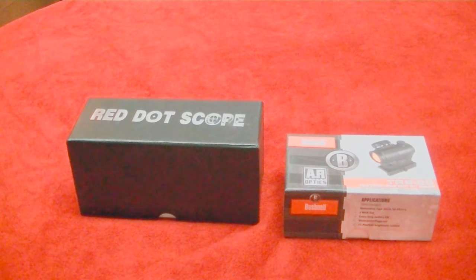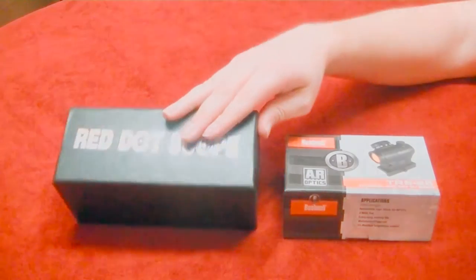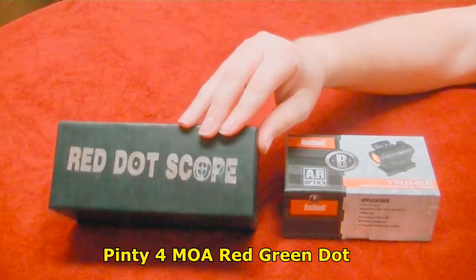Hey YouTube, Brad C here. Today we're going to be talking about a Black Friday special that I got, and that is this Red Dot Scope — it's even called the Red Dot Scope.